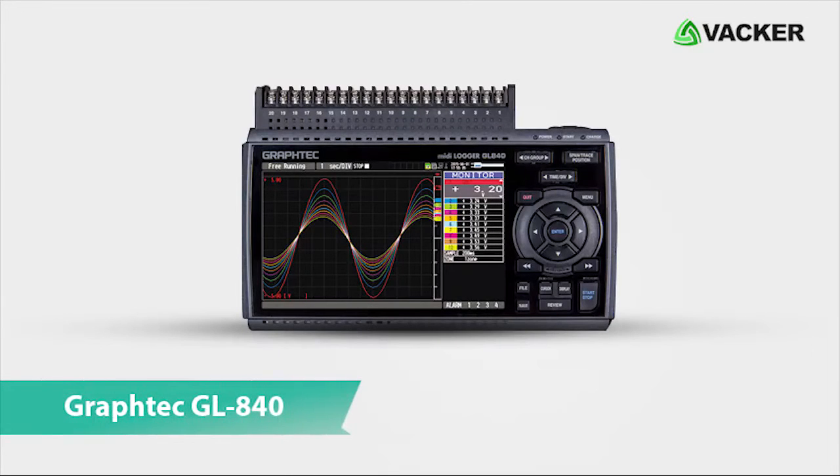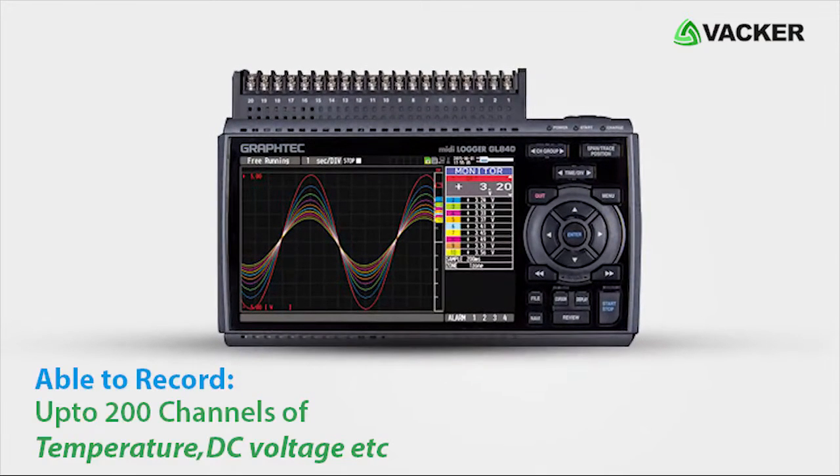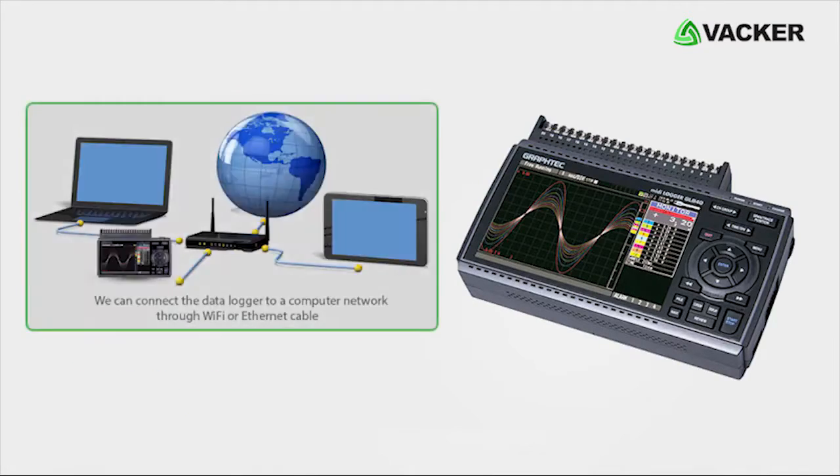This is the GrafTech GL840 multi-channel data logger, which can record up to 200 channels of temperature, DC voltage, etc. It comes with a 7-inch wide color LCD screen. We can connect the data logger to a computer network through Wi-Fi or Ethernet cable.